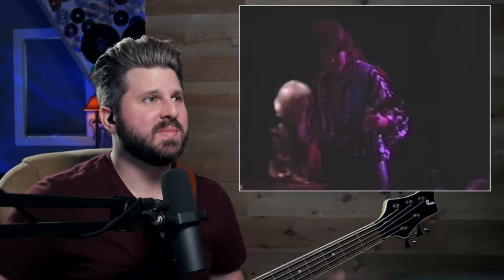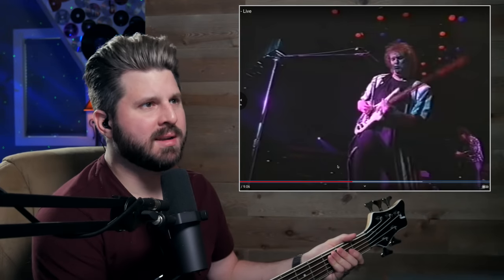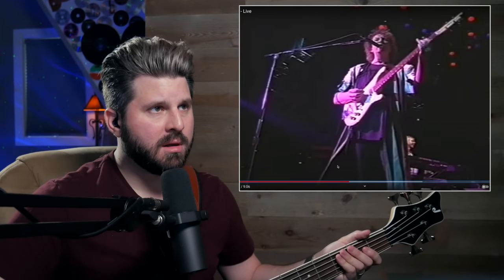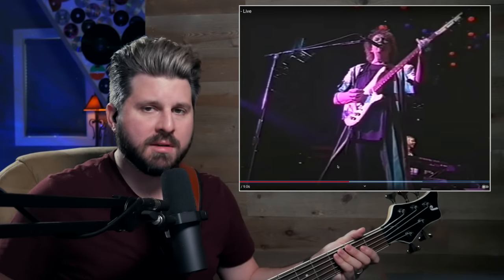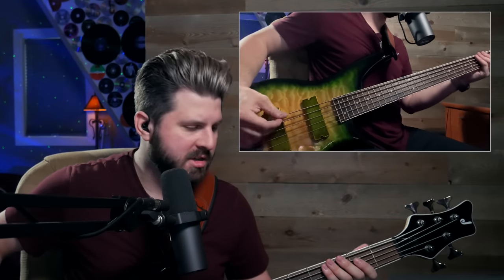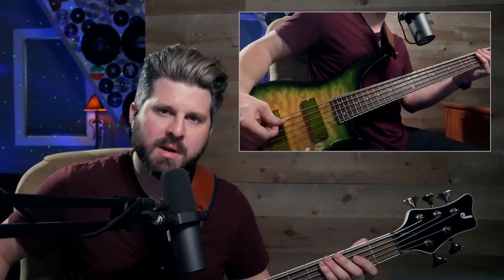I want to go back and see where he puts his hand. He's picking a little closer to the neck pickup here — when the video started he was picking more down by the bridge. You can get completely different tones just by moving your hand a couple of inches: down by the bridge it's going to be a lot more thin, punchy, and immediate.